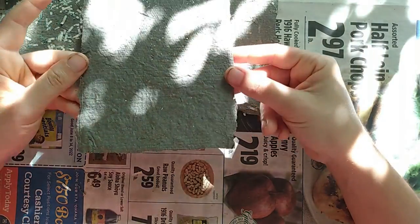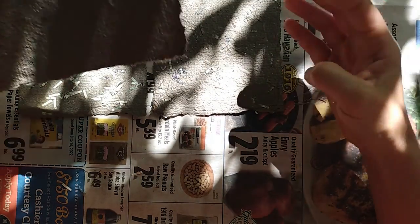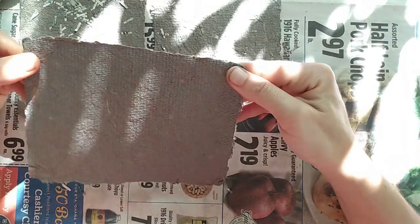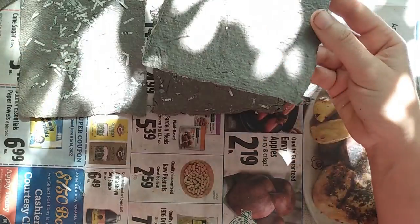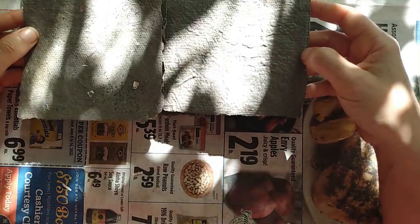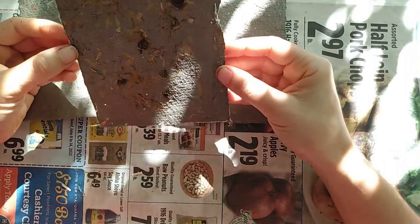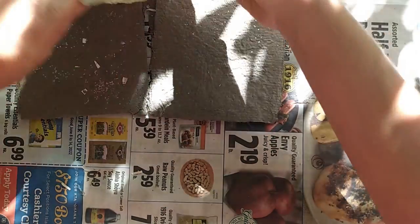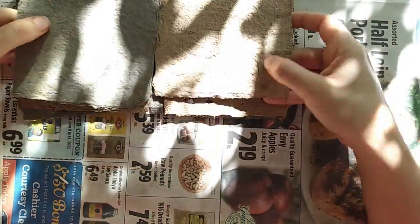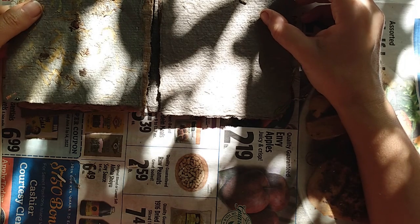Why did I do this? Because I've never made paper before. I like paper, I use paper, I draw ink on paper, and people have asked if I use my own paper. I said no — store-bought — but I thought it would be cool to make my own. I don't know how well these will look with ink on them, that'll have to be another video. This was a first-time experiment, I had a lot of fun, and now I can say I know how to make paper. Hope you enjoyed this — see you next time!